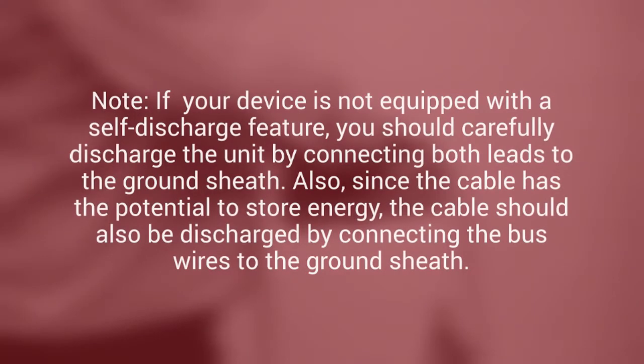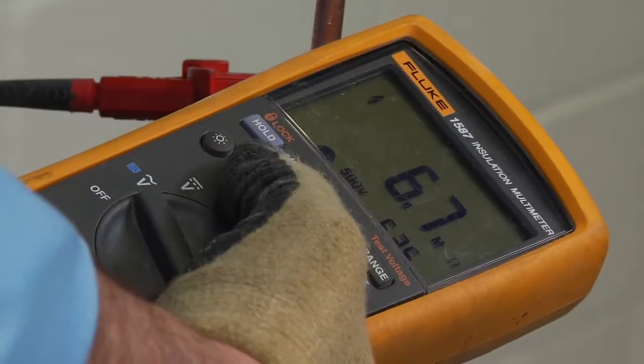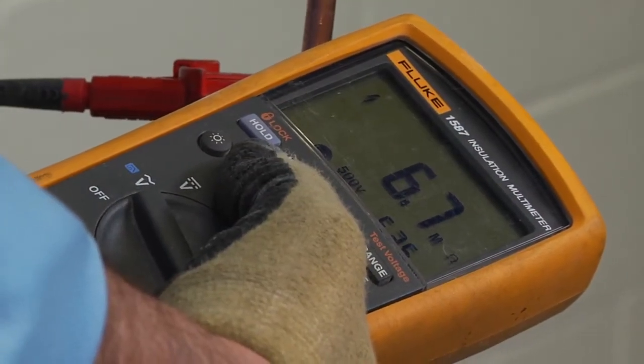Now turn off the megameter. If your device is not equipped with a self-discharge feature, you should carefully discharge the unit by connecting both leads to the ground sheath. Since the cable has the potential to store energy, the cable should also be discharged by connecting the bus wires to the ground sheath.